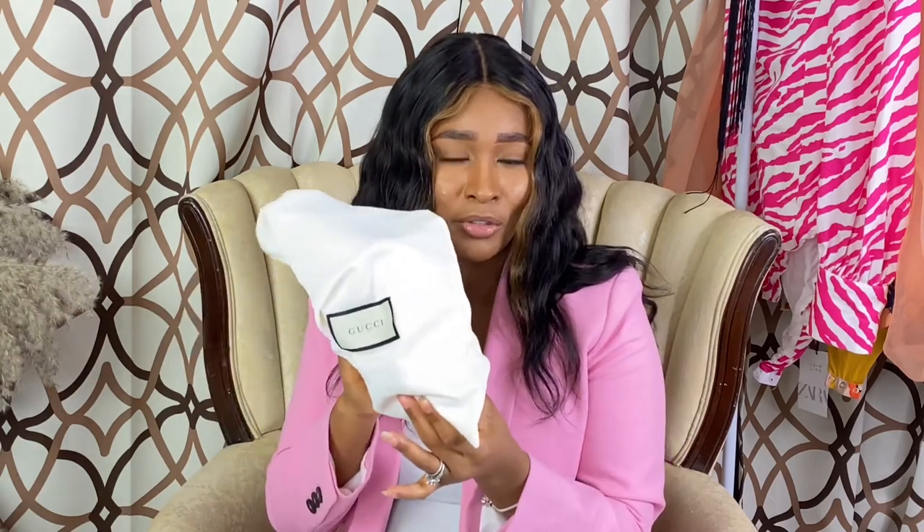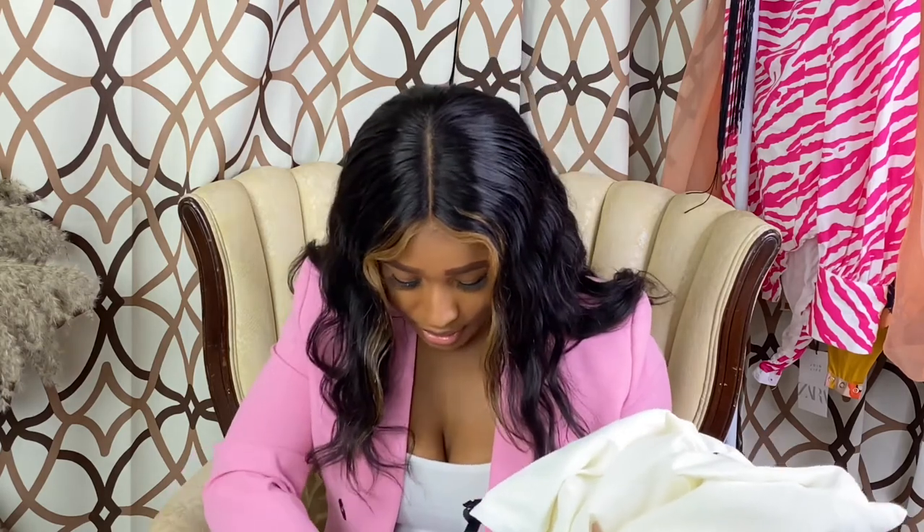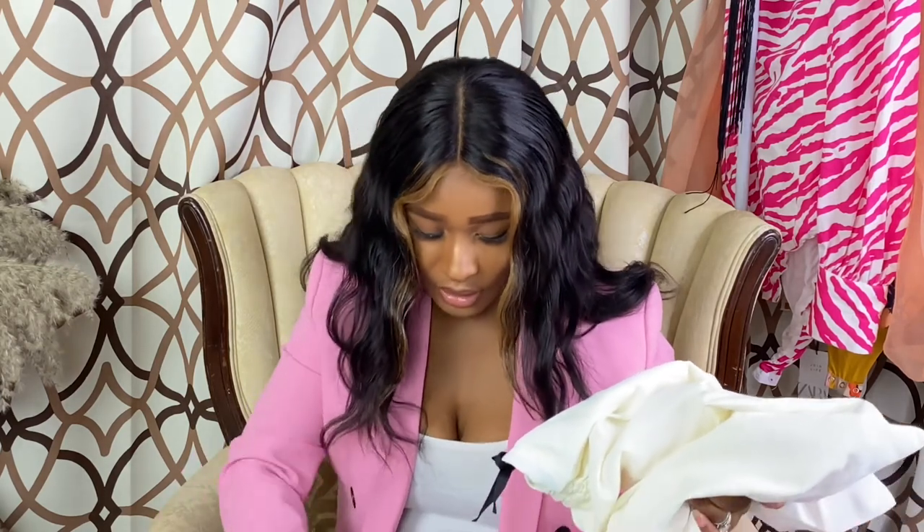They put each sandal in a dust bag — here's the first one, and then the other one too. Both of them are in the dust bag. There's nothing else in the box but just this.